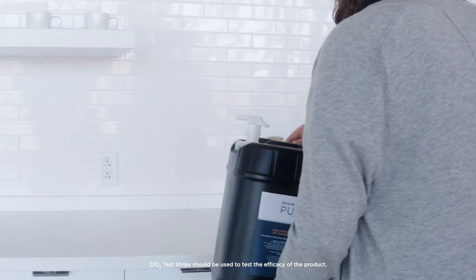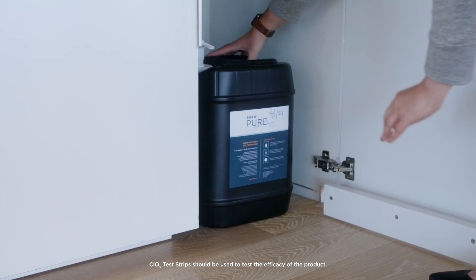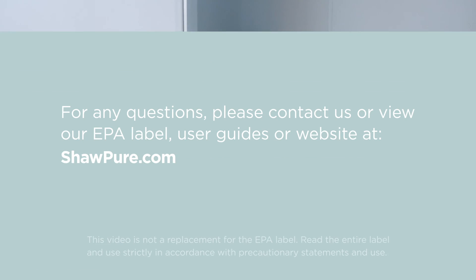It will remain at its ready-to-use concentration for 15 days. Thank you for watching! For any questions, please contact us or view our EPA label, user guides, or website at shawpure.com.